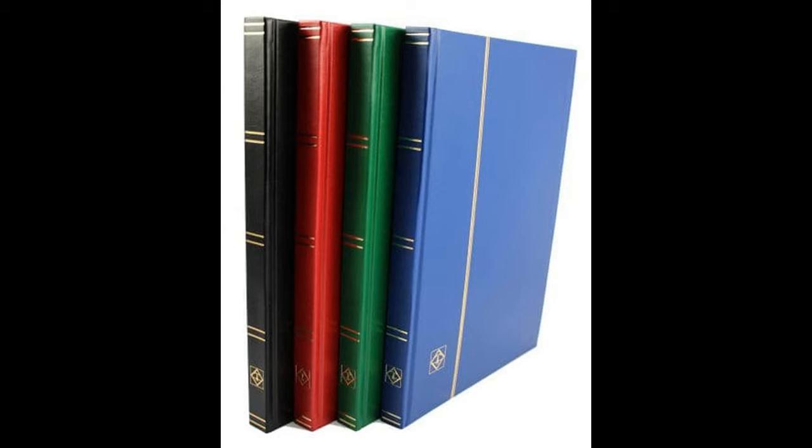Stock albums are very easy to use - you need nothing else. The pages are quite stiff card and they have strips of cellophane going across in rows, usually about nine or ten rows, and the stamps just slide in behind the cellophane so you've got a ready display of all your stamps without having to go to any bother. They're quite cheap - you can buy 16-page, 32-page, or 64-page stock albums. The pages are double-sided, so a 16-page album gives you 32 sides, and the 64-page one gives you 128 sides.